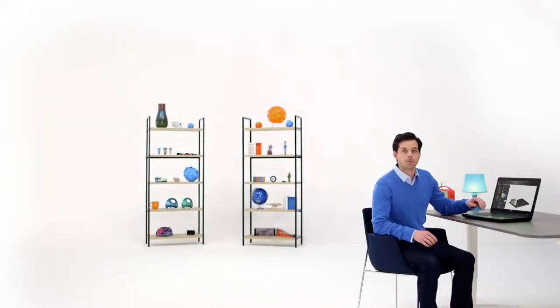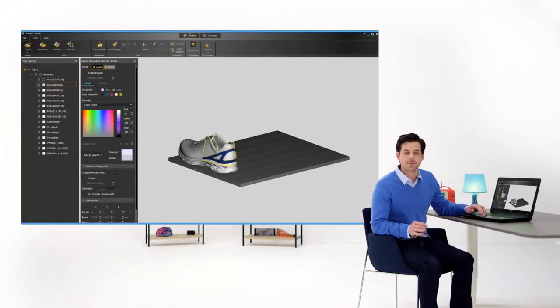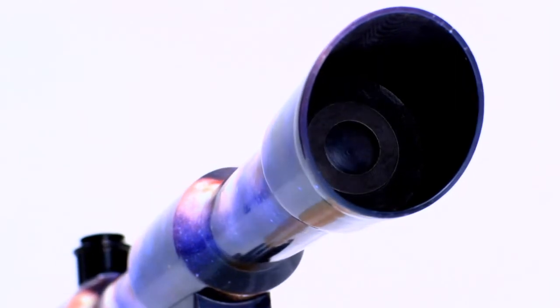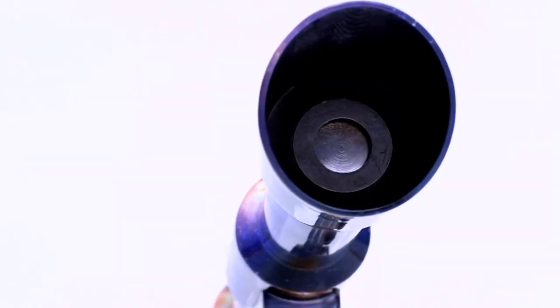It comes with the all-new PolyJet Studio software that's intuitive and easy to use, so you'll waste zero time before you print. The reimagined hardware provides unprecedented material versatility, so you'll print with the best aesthetics and functionality, and hundreds of thousands of color and material property options.